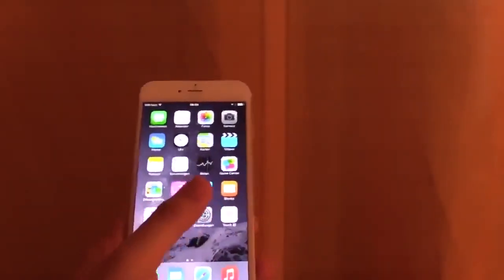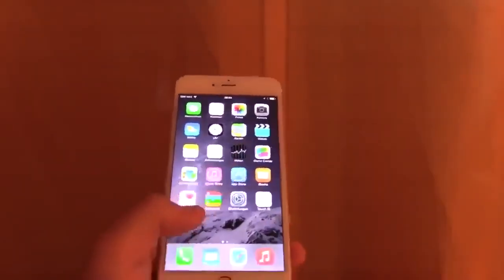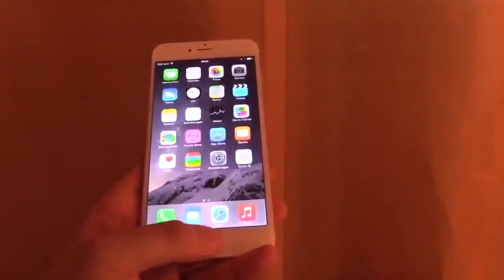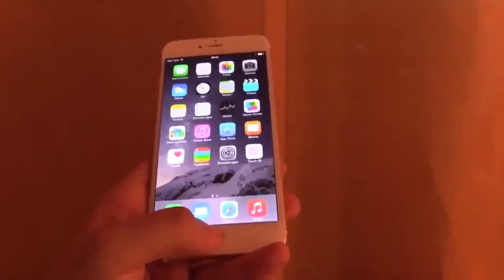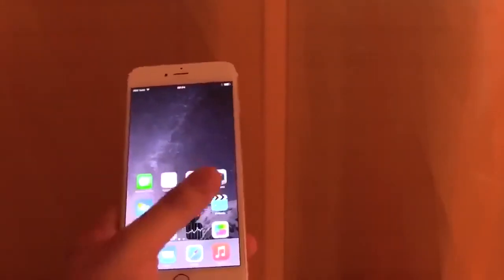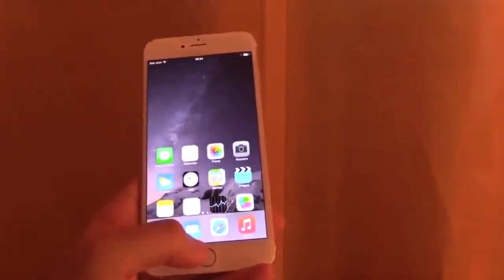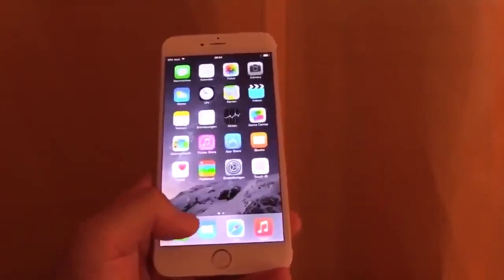Of course it's big, so you can see I cannot even reach half of the screen. But if you double tap on the home button — just tap it softly, not really push it — then everything will come down and you can reach it with your thumb. When you're finished, just double tap again and the content will be up again.